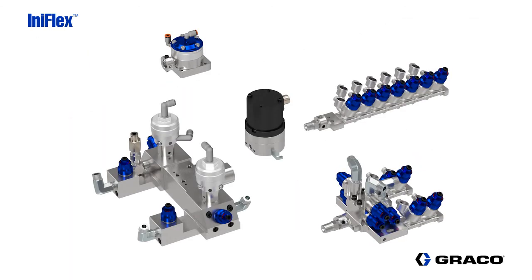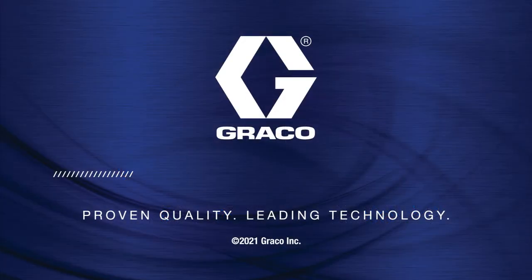For more information on the InnoFlex product line, contact your local distributor or Graco representative, or visit us at www.graco.com.